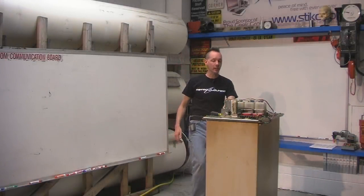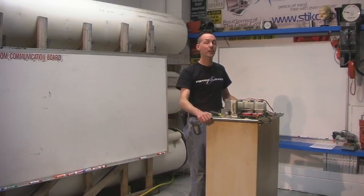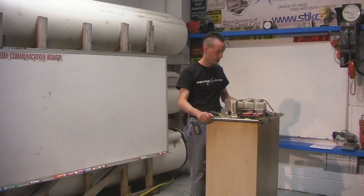Hi there guys, and welcome to the Geek Group. Today, in our long series of taking things apart to see how they work and all that jazz,